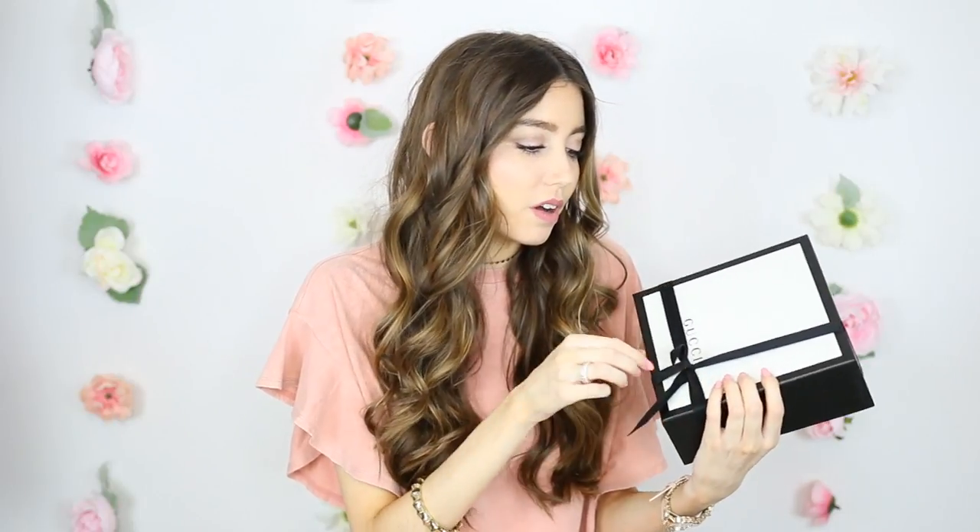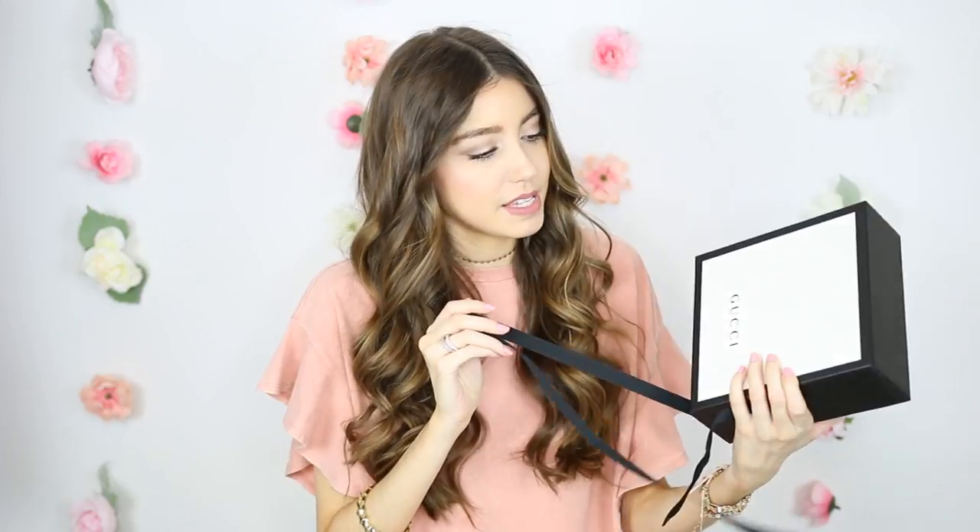So we'll take this ribbon off. It came really nicely packaged. Again, this is from online, so this is not from the store. So this is what it looks like — I'll hold it like this so you can see and I'm not out of frame. Comes perfectly packaged with a Gucci sticker.